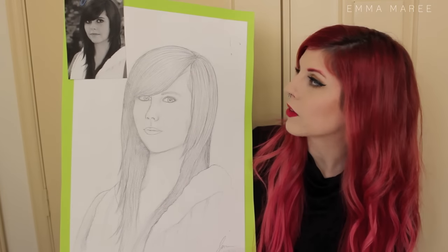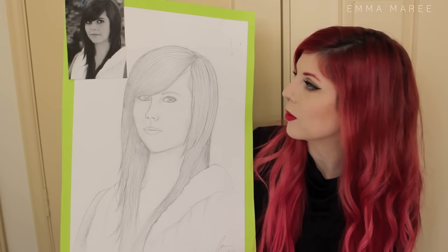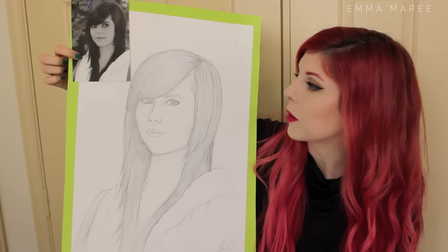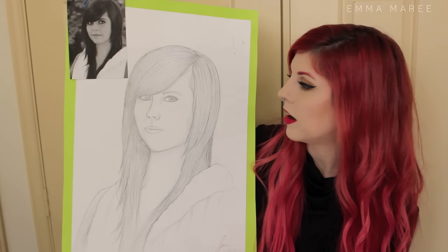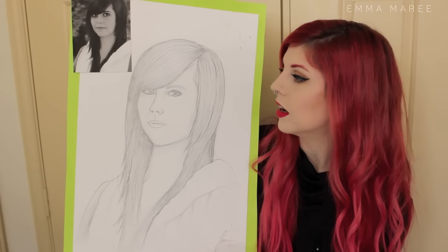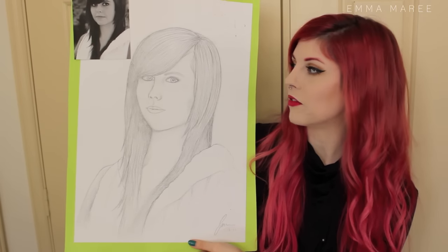Next we've got a self-portrait. I remember being quite proud of this drawing when I did it, but looking at it now it's really not that good. I was using a photo as a reference — that was back when I had black hair. I kind of got my likeness but overall I don't think it's very good, and it's funny to compare my face to it now.